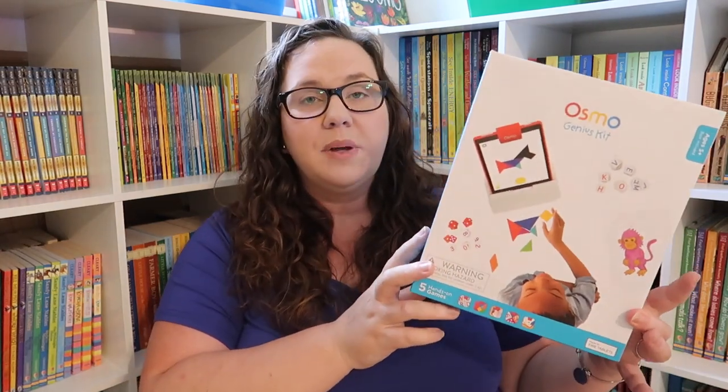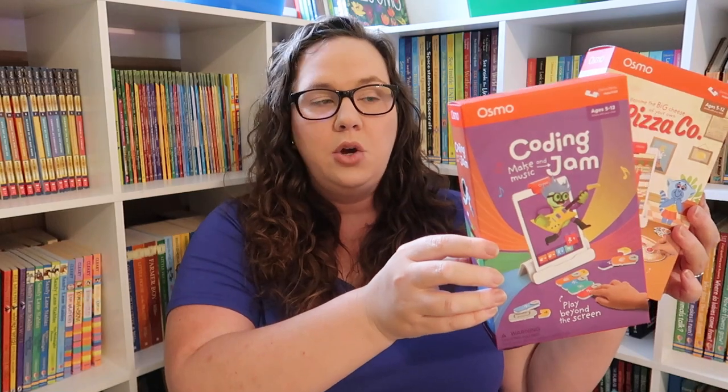The next thing — Osmo Play actually sent us these items, so we will be doing an unboxing and a little review on them later. I put them up because I didn't want to just give them to her — I wanted it to be a celebration and save them for the summer. She'll be using these for summer learning: we have the Osmo Genius Play Kit, and they also sent us Pizza Co. and Coding Jam.